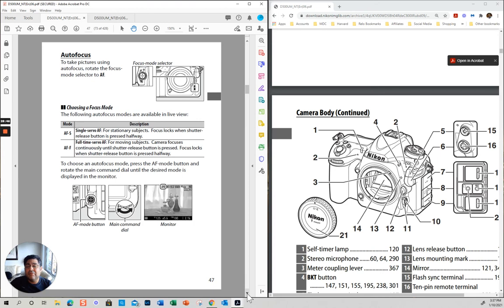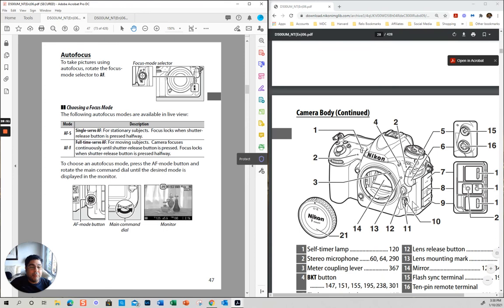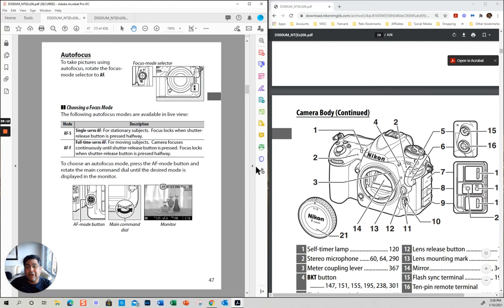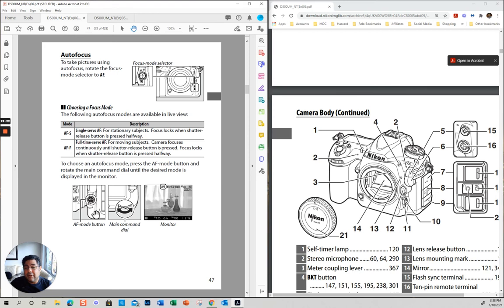The idea is to go through the manual relatively quickly so that you know all the most important functions. This button right here is very important — you have AF and you have M. AF means autofocus, M means manual. The most important thing people don't realize is that if you press this button, you can move this wheel or the one in the back to change to the different autofocus modes.